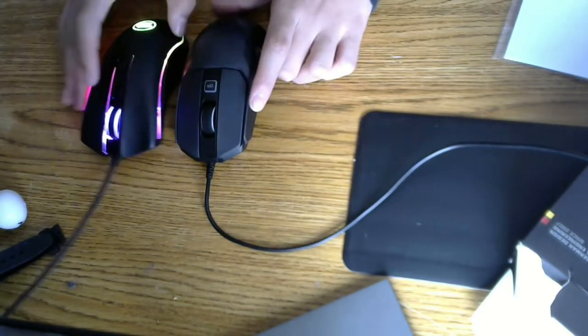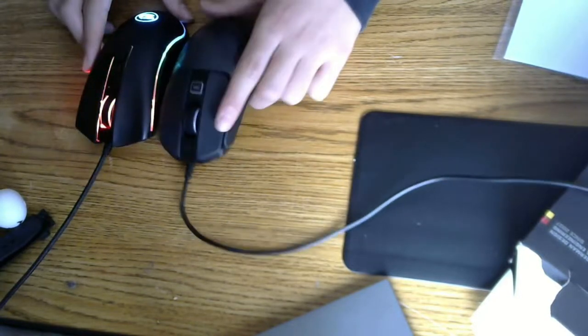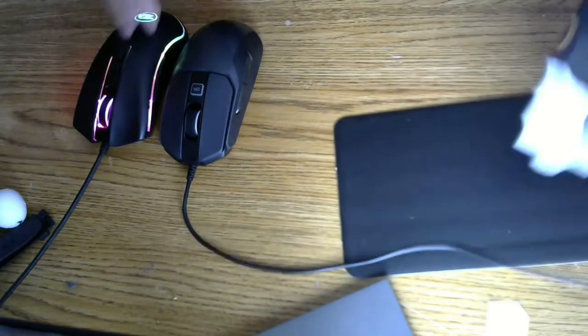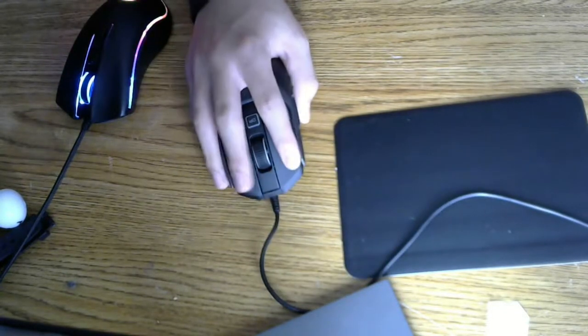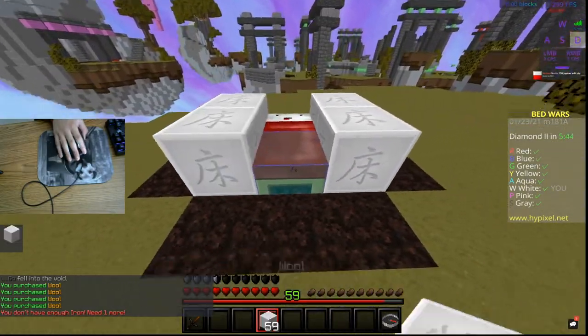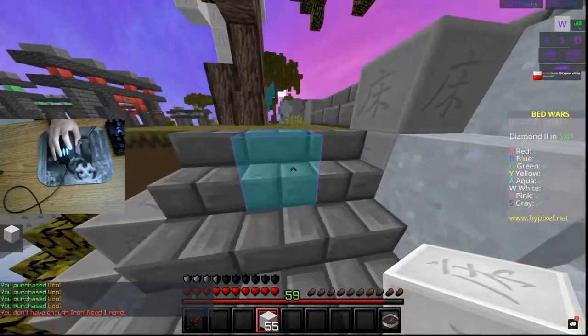A lot of people thought it's bigger because it looks very fat and chunky, but it's actually around the same size as the Red Dragon M711. It's just wider and actually a bit shorter in my opinion. It feels pretty good - it feels like it sits pretty well in your hand. I'm not gonna go into games and test it out. I did a lot of recordings and none of them were good, so here I am just commentating over this.